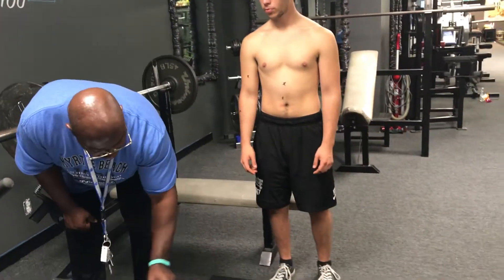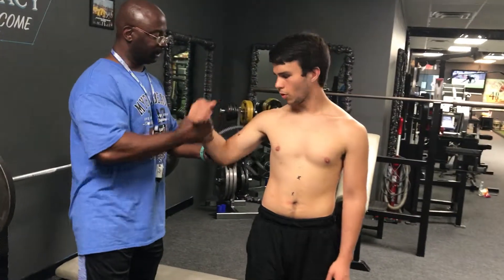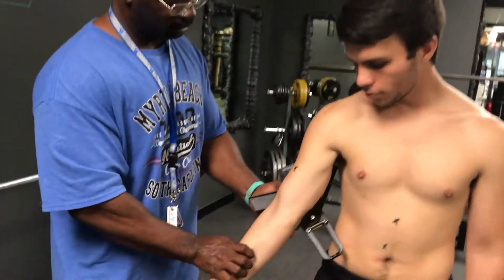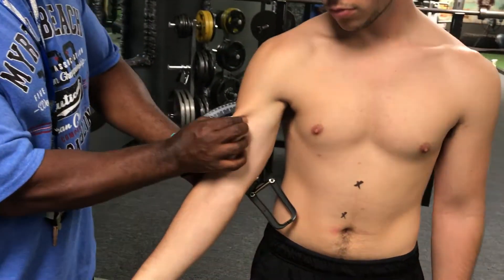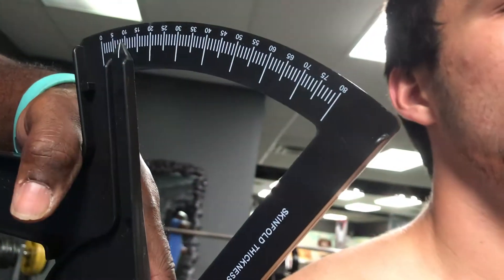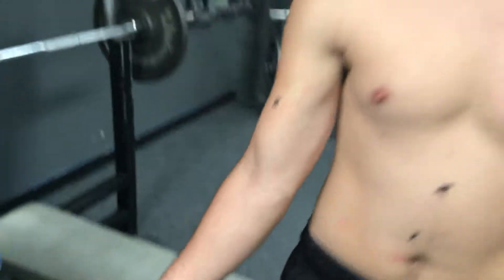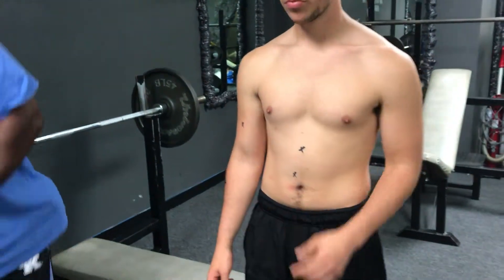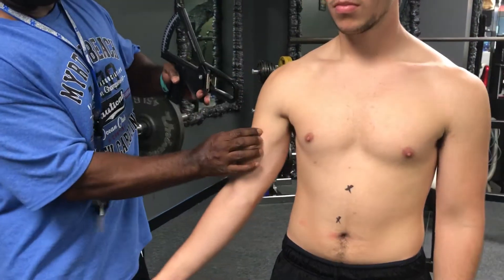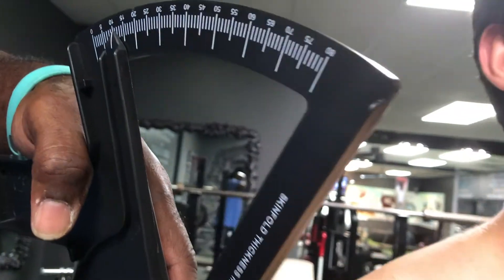Next is your bicep. I'm going to measure the belly of the bicep. Just hold it down like this. Right at 8. Excellent. Let's measure again to get a good average — and this one is 11.